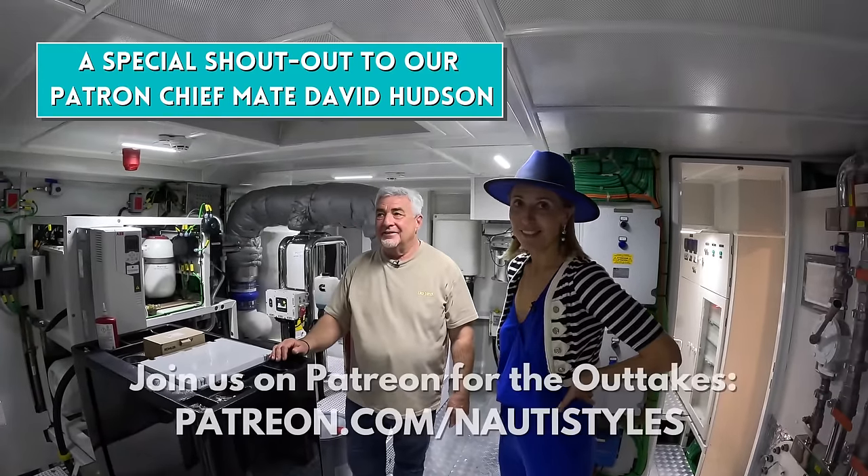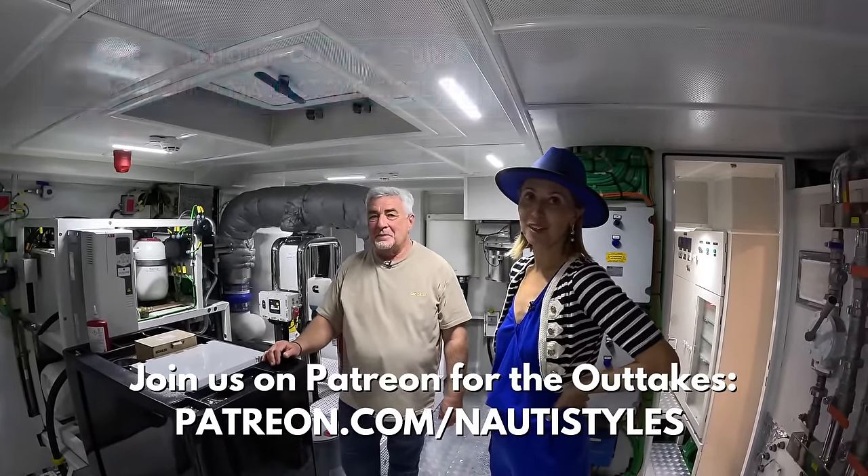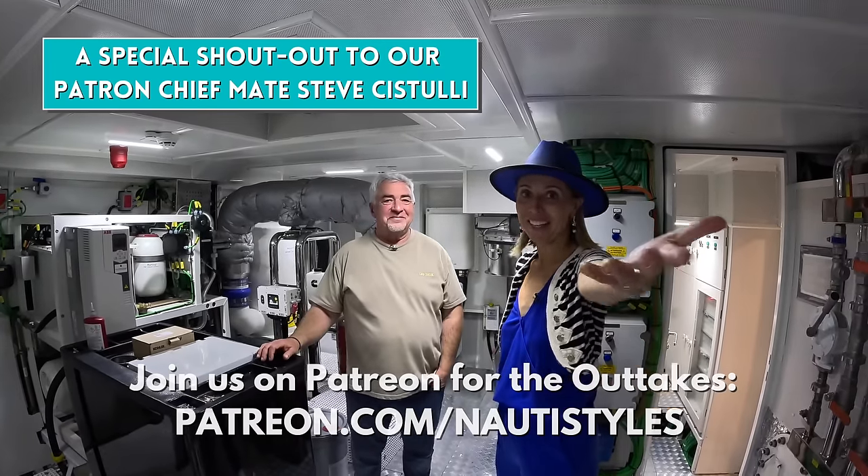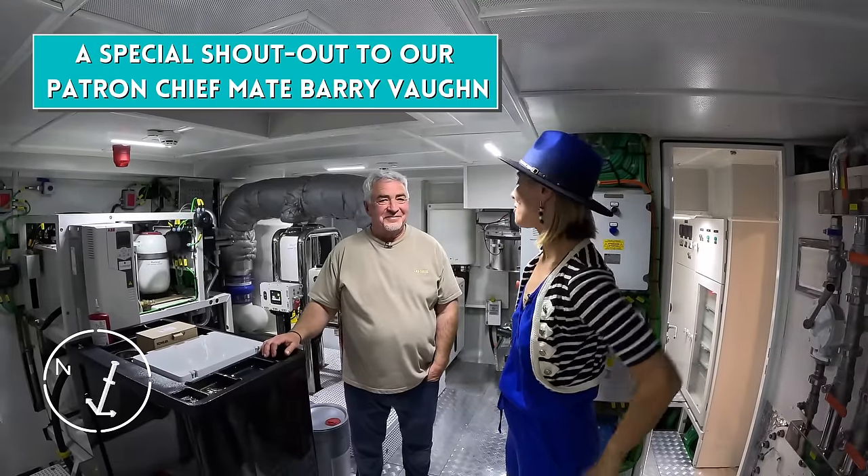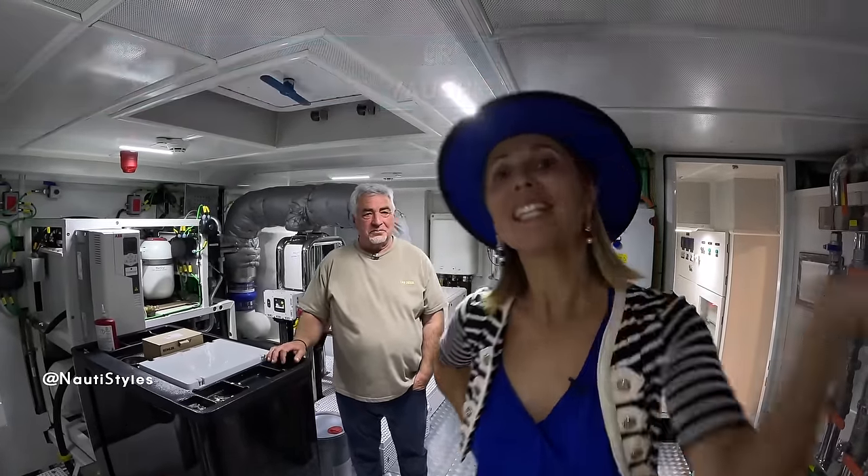I hope you guys enjoyed this tour. We haven't had a tour of a new Bering model for a while, so enjoy the 92. Put your thoughts in the comments, thanks as always, and we'll see you in the next one.